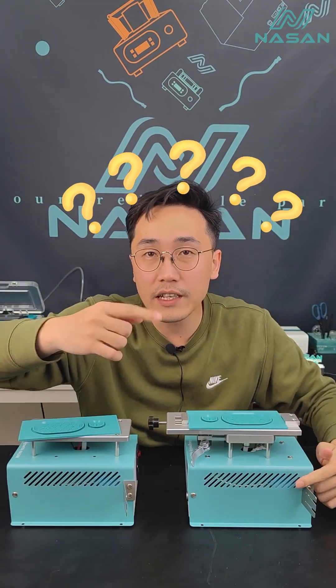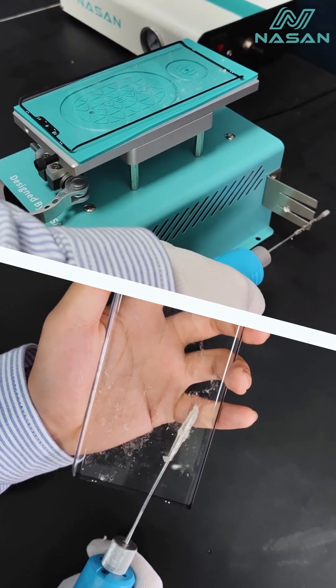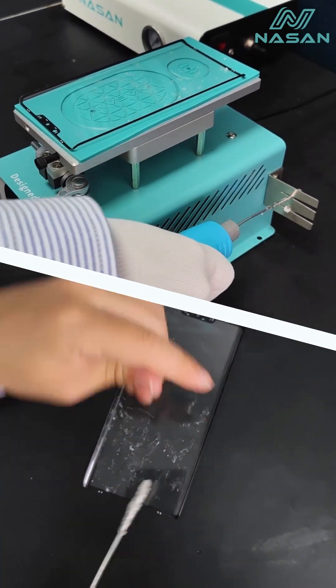Just take a look at these small tools — what are they used for? With these small tools, you can easily remove the glue from the glue remover. Sounds fun, right?